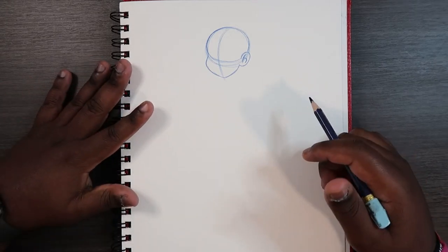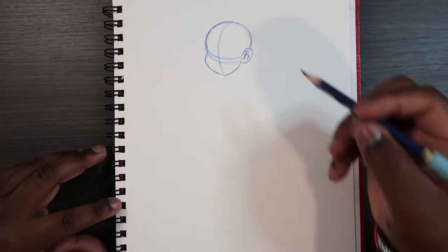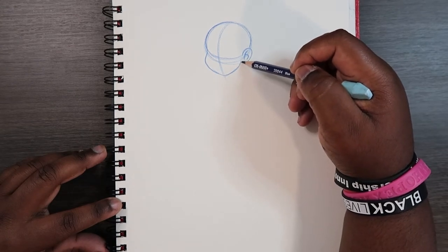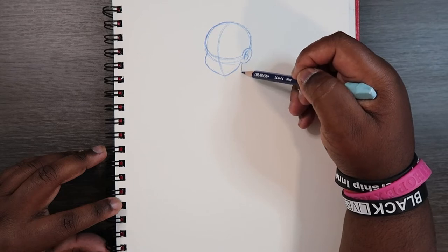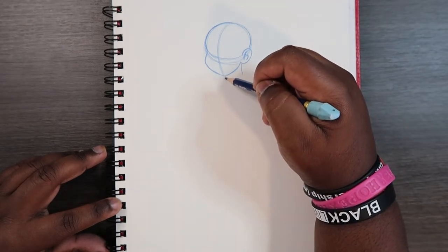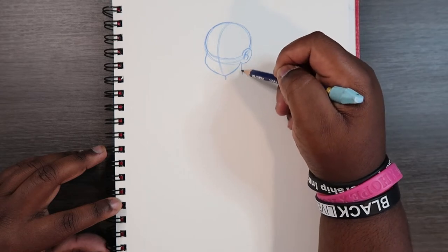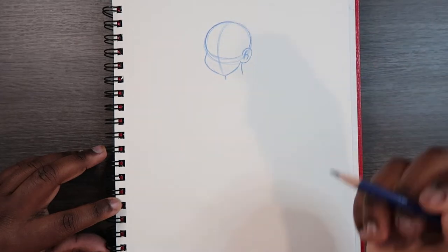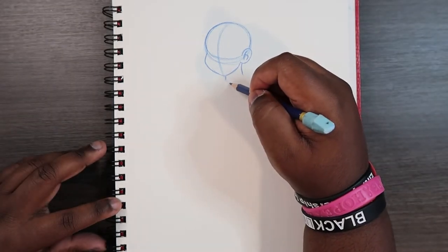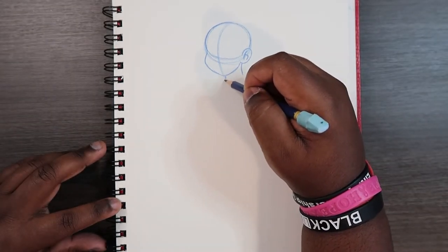Now that we have our face drawn already, let's get started. Right up here where the ear connects to the face, we're going to draw a neck which is just like a parenthesis kind of shape. Then we're going to draw the opposite one on this side for the other part of the neck, and then give it like a collar to connect both ends.